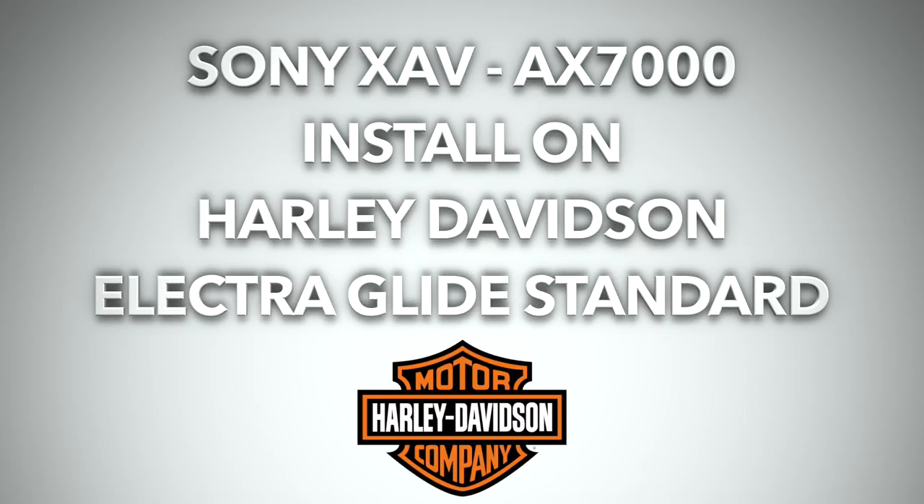Just finished installing the Sony XAV-7000 and I want to tell you this was a long install - I think it was my most difficult video ever because it's new to me. I've never done anything like this, meeting things for the first time, watching YouTube videos, trying to figure it out by myself, filming it, and later editing it.